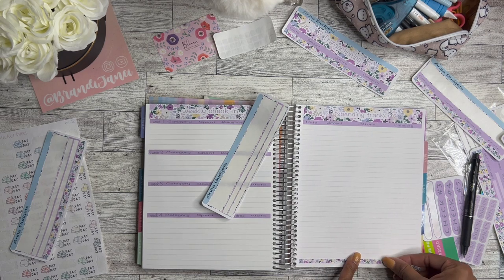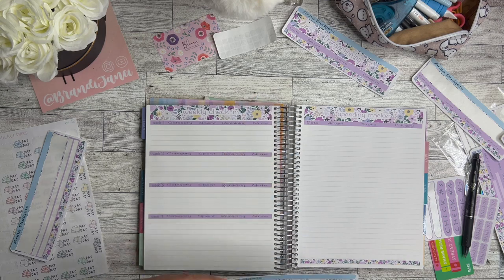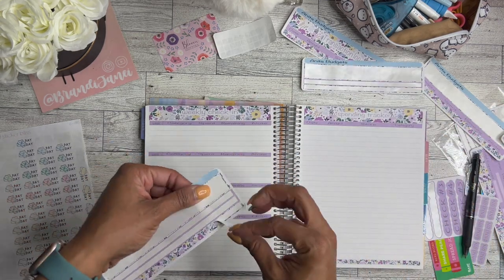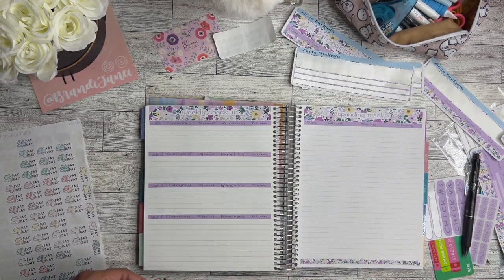March was definitely a wild month just because I had two trips planned and it was my birthday — a lot going on, so money was just flying all over the place. But that is not going to be how my months are normally.